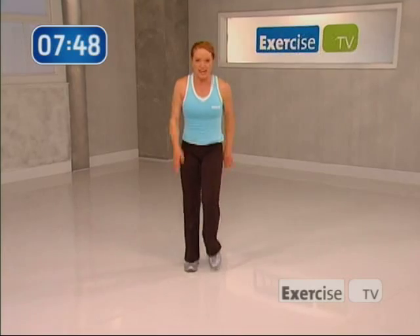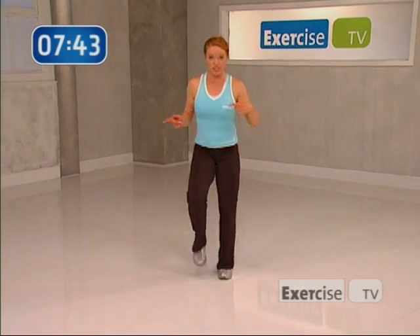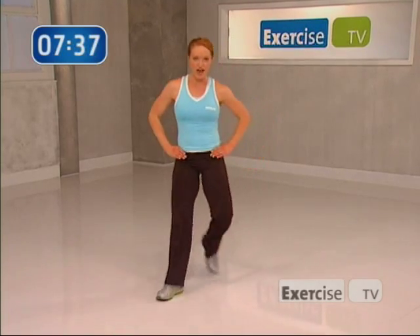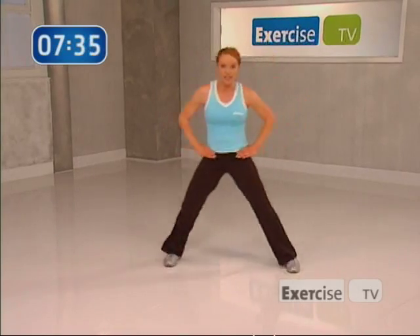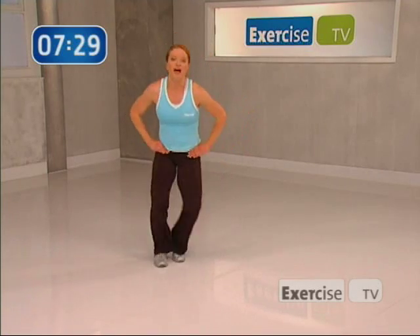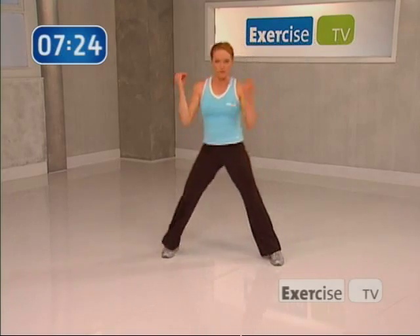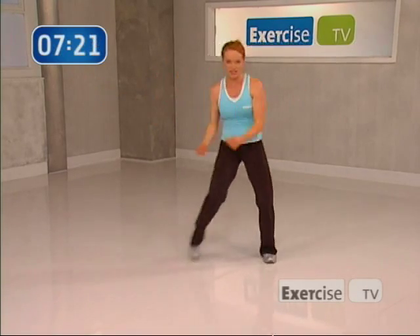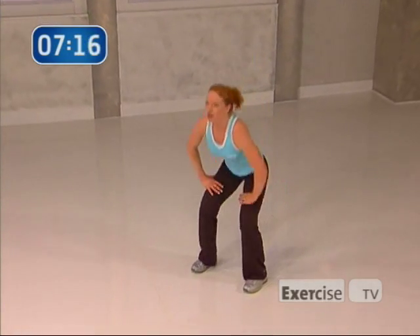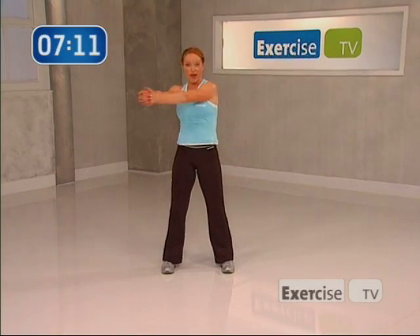Listen up — this next move is called the V step. You're just gonna step out in a V and back, and into a little step touch. Are you ready? In four, three, two — let's do it: out, and back, step touch. Let's go again: and back. Now we're gonna add the arms — it's a T wrap into a little snap. Let's do it: T, and wrap, little snap. One more: T, and wrap. Remember that squat — down and lift. Send your hips back and down, you've got it. Only two more. Now let's stir the pot: down, around, down.